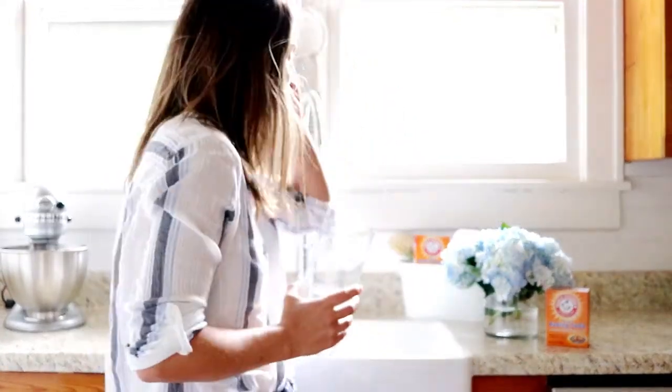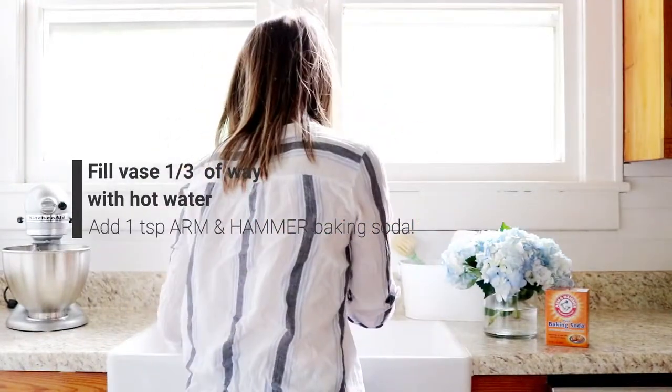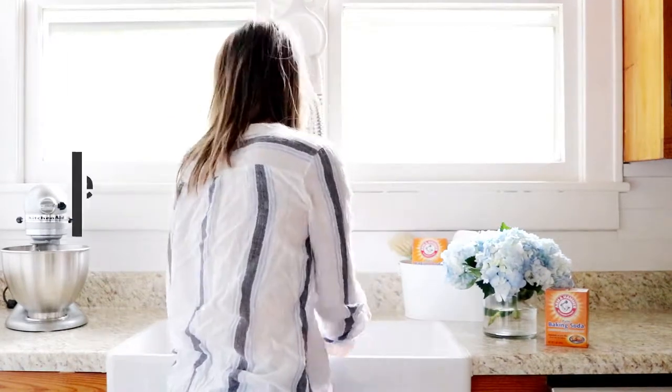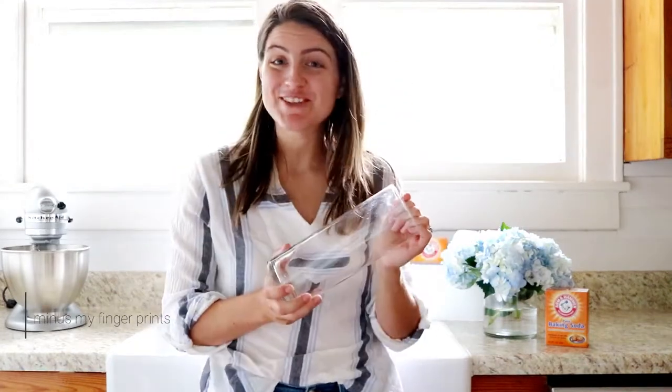I recently learned a tip that you can use Arm & Hammer baking soda to clean your vases. It's super simple and I'm going to share with you how I do it. After you let it dry, they are perfectly crystal clear and ready for your favorite summer blooms.